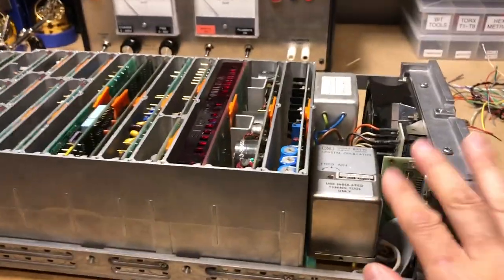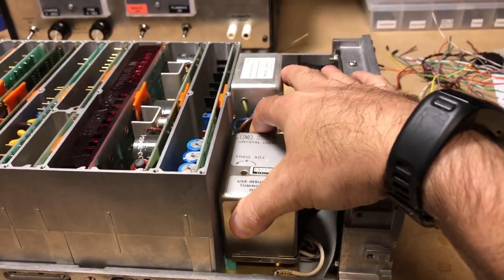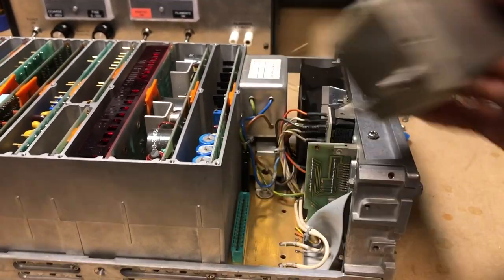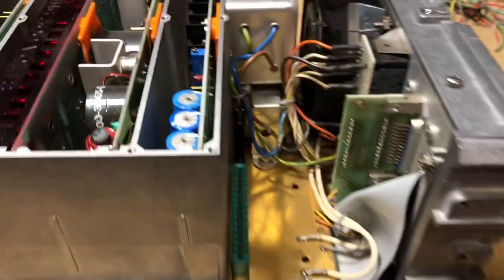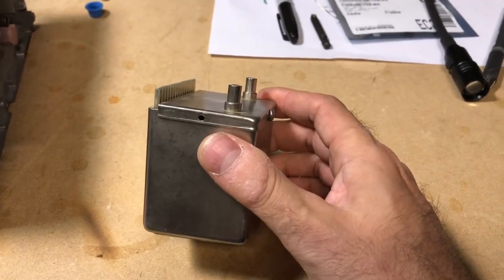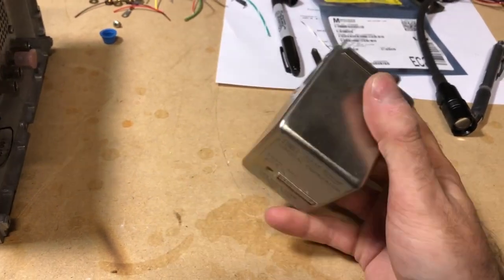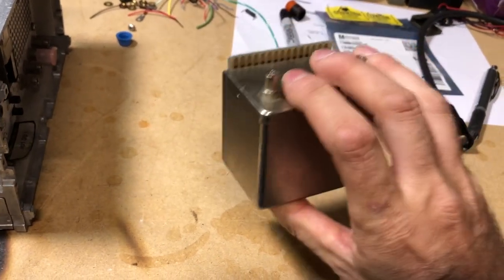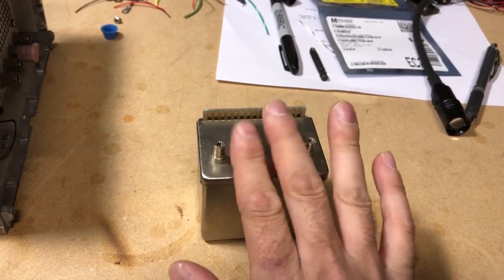I wanted to take a look at some things, so I disassembled this oven — there are two screws on the main board that go into standoffs, and then the oscillator just plugs into the Cinch connector. I noticed that some screws holding the bottom on are missing and it rattles, so I'm not sure if that's how it's supposed to be.